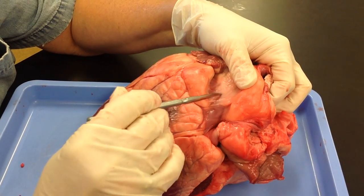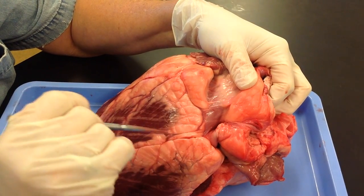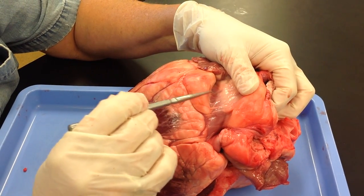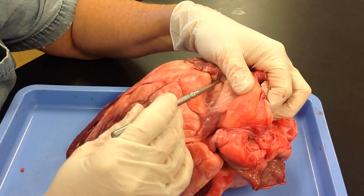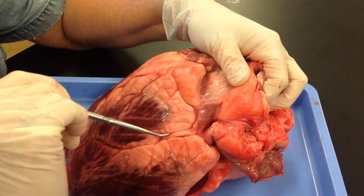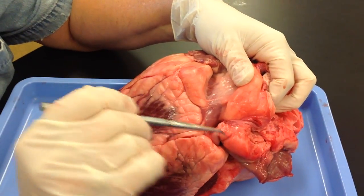If I had a pin here and said where was the blood before it was here, you would say cardiac veins. Where is the blood after it passes here — right atrium. The coronary sinus collects all the deoxygenated blood from the heart muscle itself and takes it to the right.